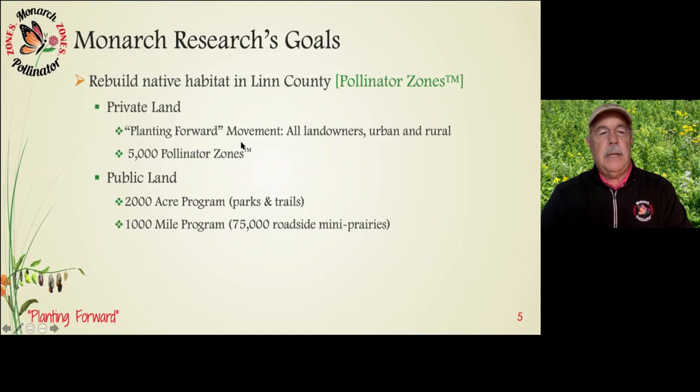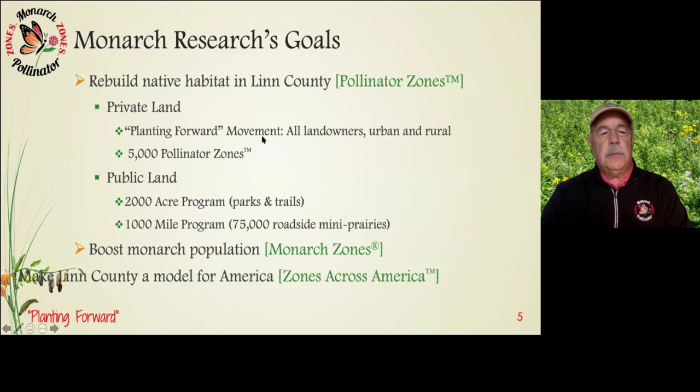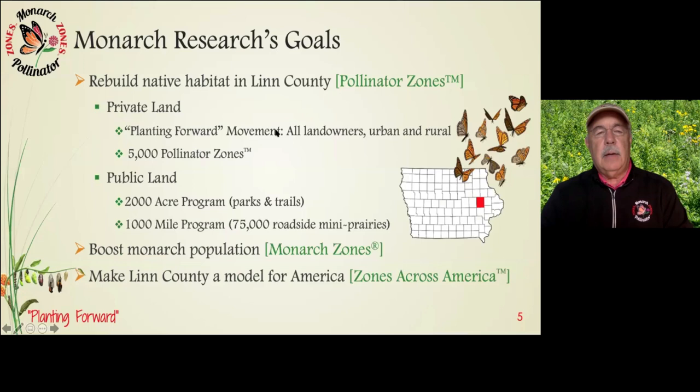We're boosting the monarch population with Monarch Zones, and the whole idea is to make Linn County a model for America. We're still in the process of getting all these processes figured out, but our intent is to freely and openly share those tools and techniques with anybody who wants them, because we have a huge amount of work to do to address this problem across this country and around the world.